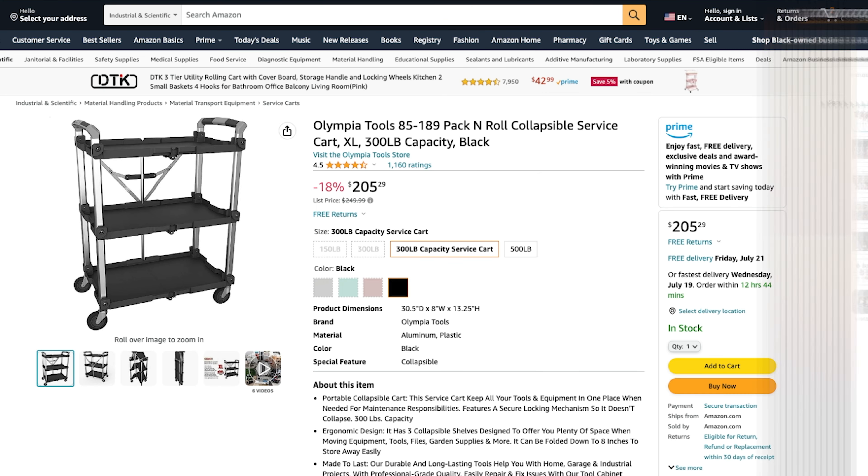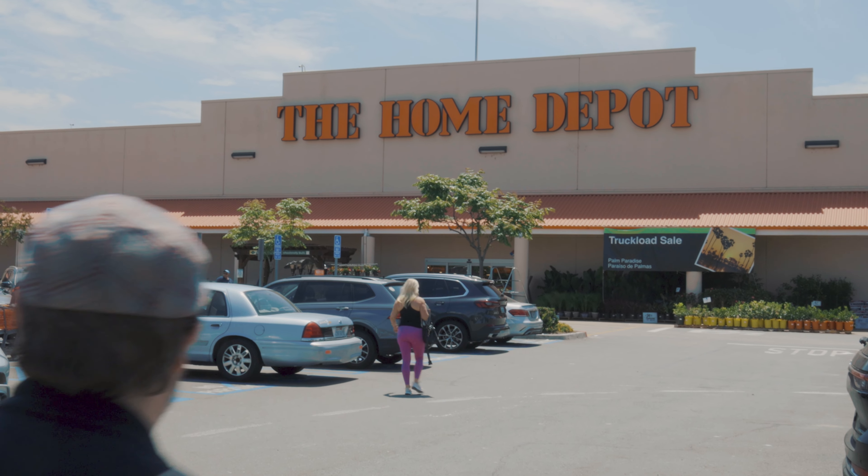So we've already purchased the Olympia XL cart on Amazon along with the casters. We don't need to go shop for those, but there's still a bunch of stuff on our list that we need to hit up Home Depot for, so let's do that right now.